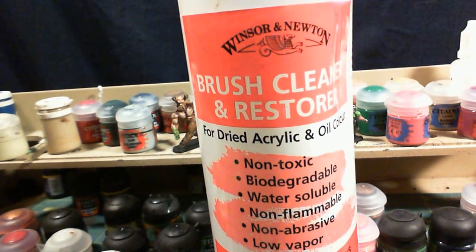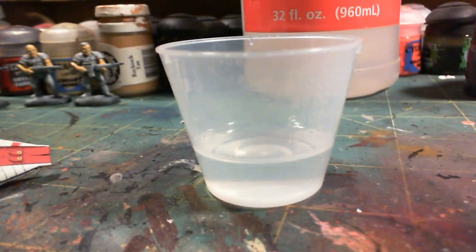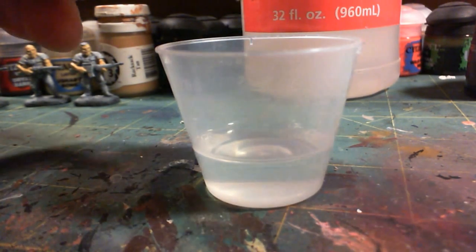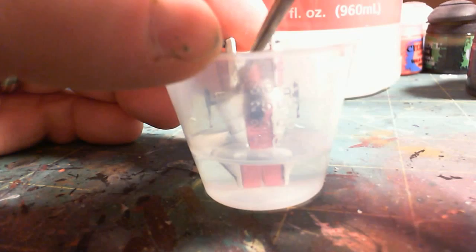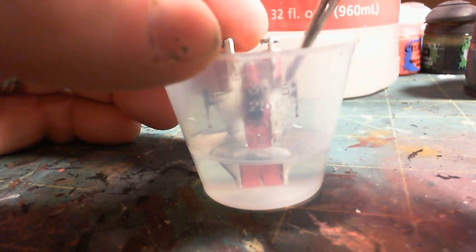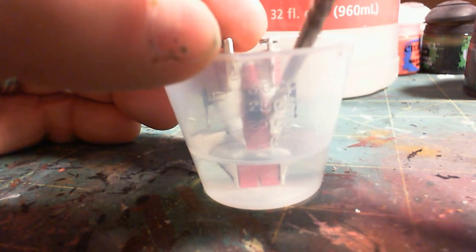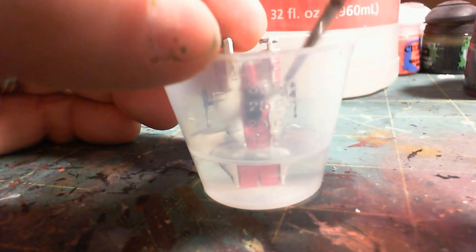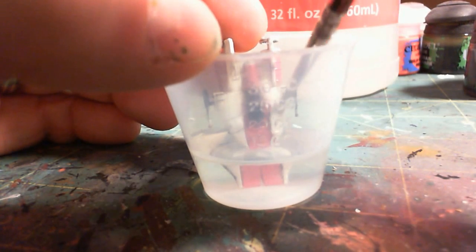You'd think that it would damage the plastic, and anytime you're working with something where you don't know what the material is made of, that's always a possibility — but that's what I'm going to be doing. I just have a little bit in this paint mixing cup, and I'm going to drop the model right down in there. I have a really old brush that I'm going to use to work the brush cleaner over the paint, and we'll see if this has any effect. Because it's not a super caustic paint remover, it may take a little while before we see any results.